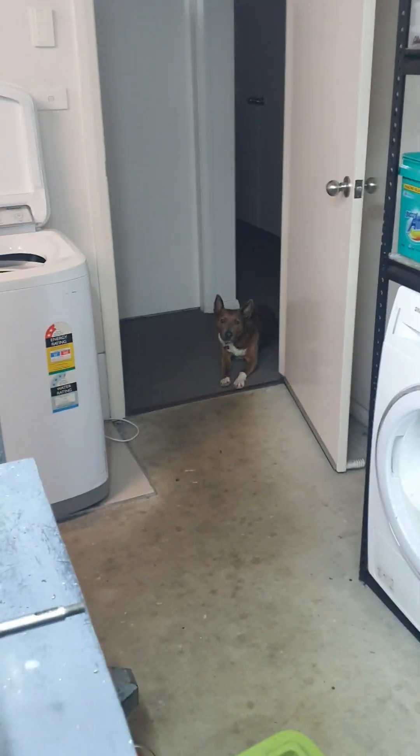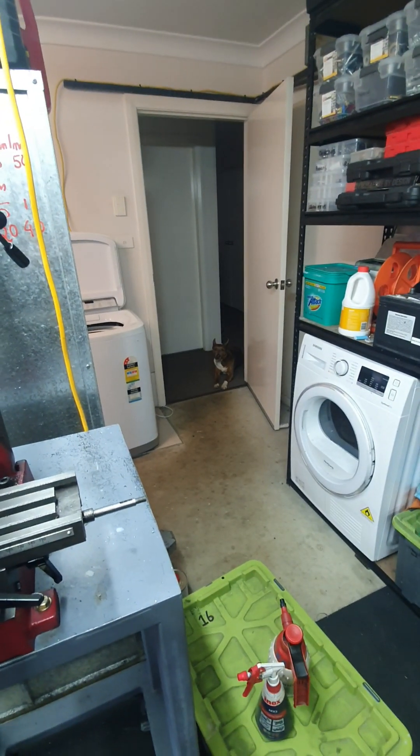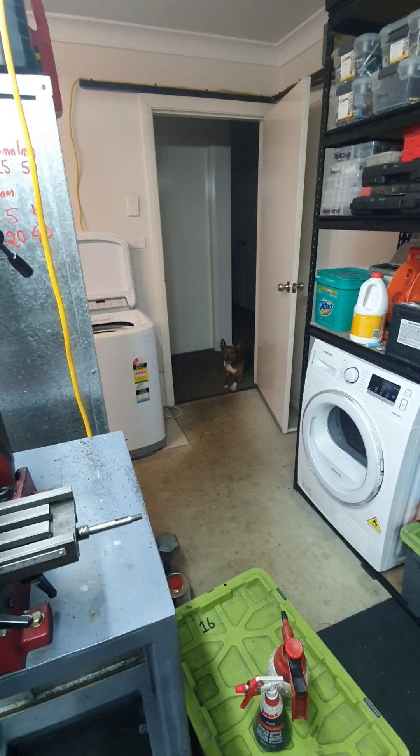He's a good boy. He sits in there while I weld. Doesn't really know why I'm telling him to fuck off inside, but good boy. I don't want him to get an arc flash.